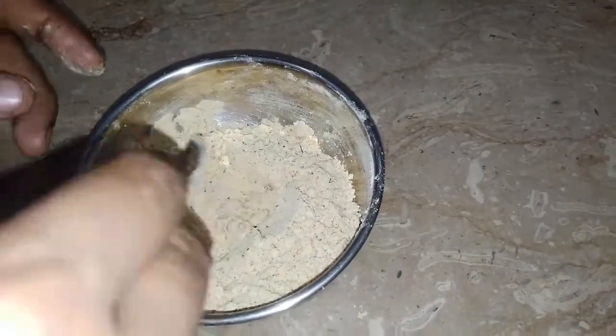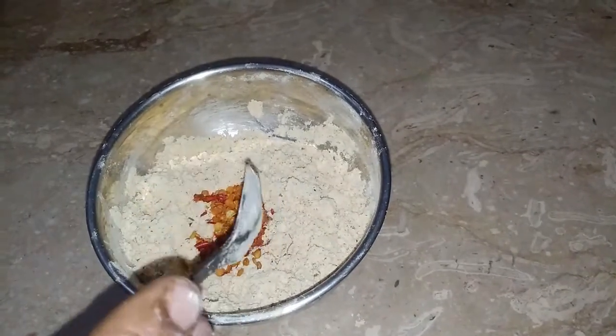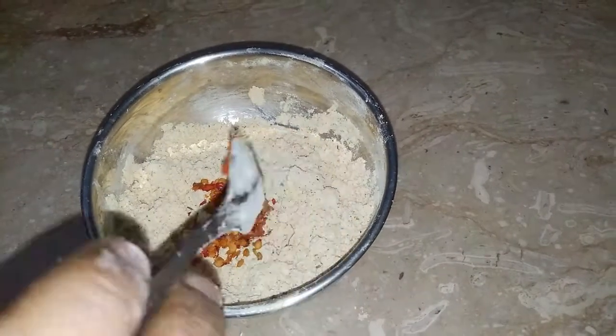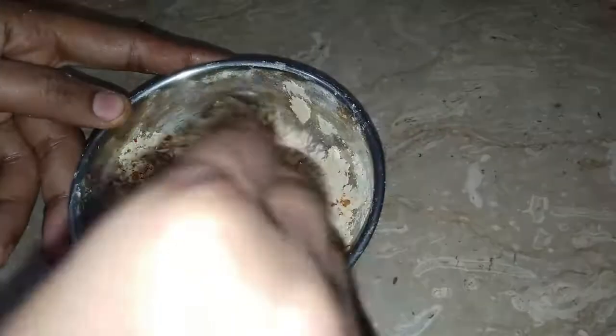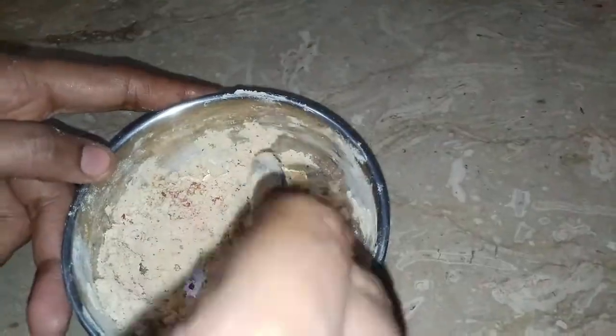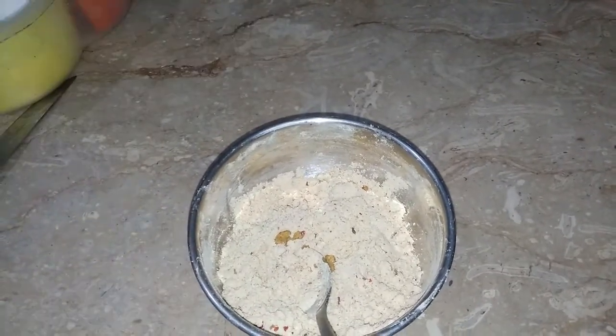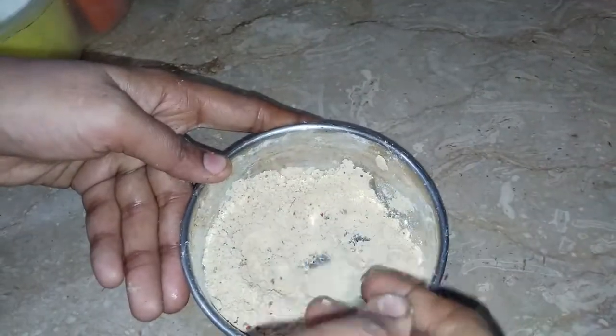When we have mixed it, we have a little liquid in it. We will add a little bit as needed. Now let's cut our brinjal — we will cut the bagan into pieces.